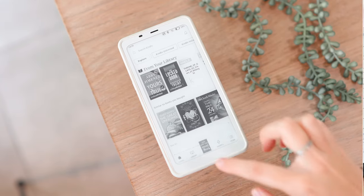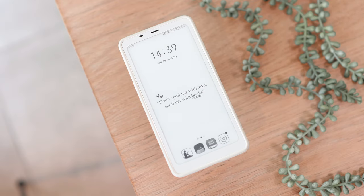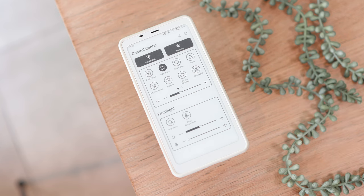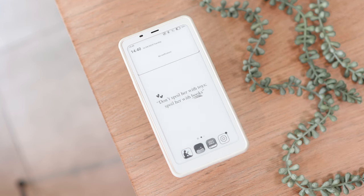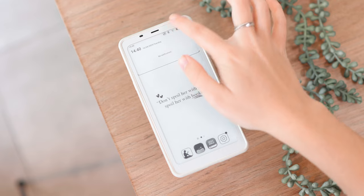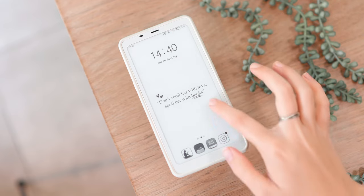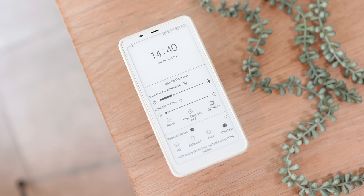We have all the basic navigation that comes with an Android device — swiping up to exit an app, swiping up on the left-hand side to see all open apps, swiping down from the right to see your control center, and swiping down in the middle of the screen to access all your notifications. Very familiar navigation.